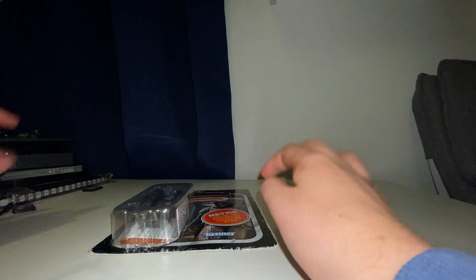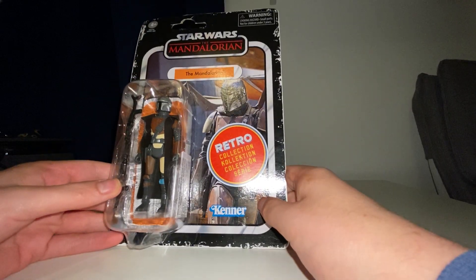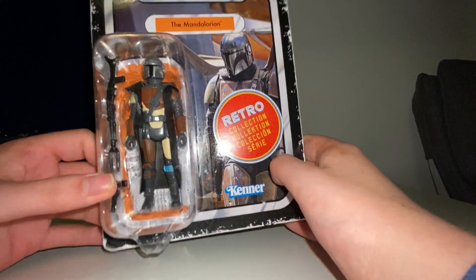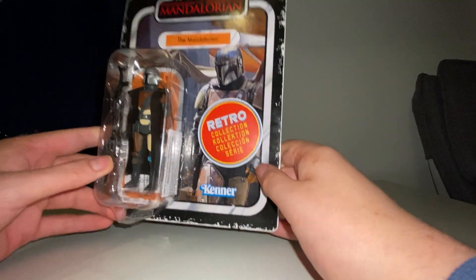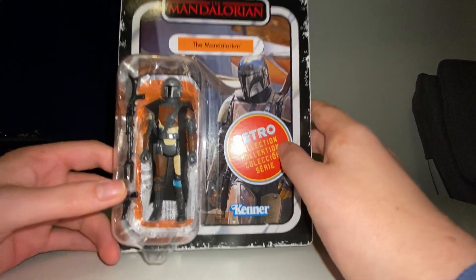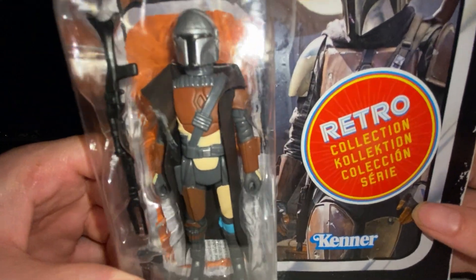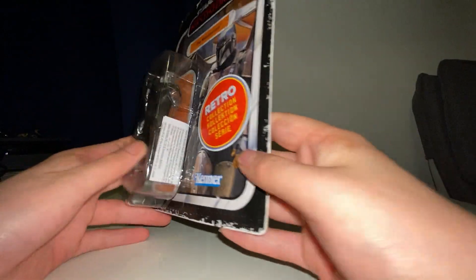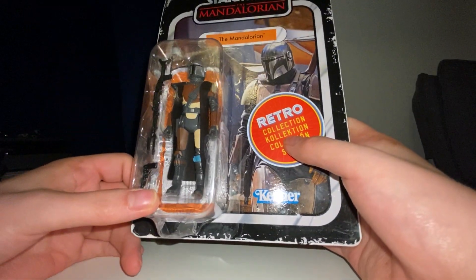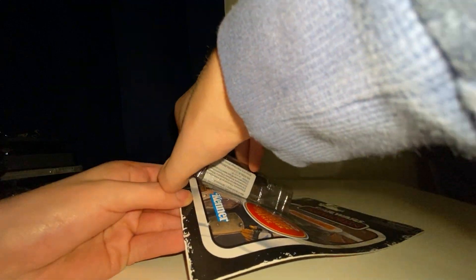This was a gift from my friend — thank you so much for Christmas! He actually gave it to me for Christmas, so thank you very, very much. I mean, look at that face — so highly detailed. I hardly want to open it, but we're going to anyway.